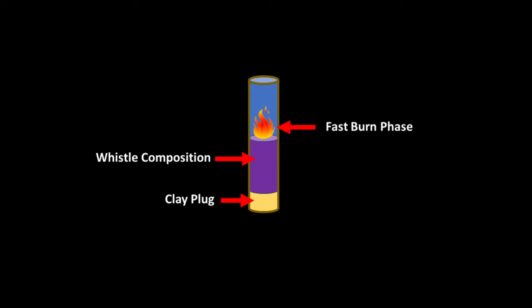If you want to find out why loose powder would cause an explosion, check out our video on the different types of explosives, link in the description. The composition changes back and forth between a fast burn phase and a slow burn phase.